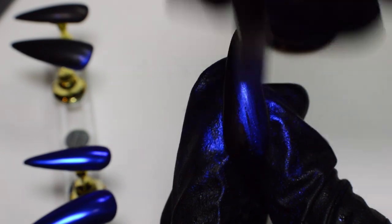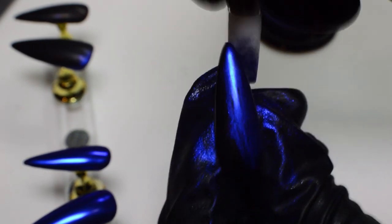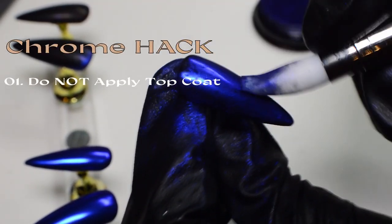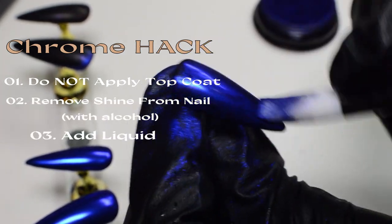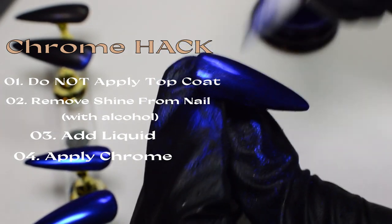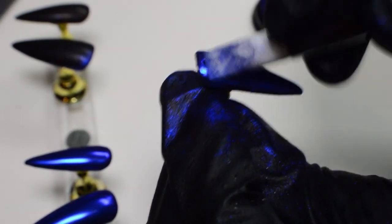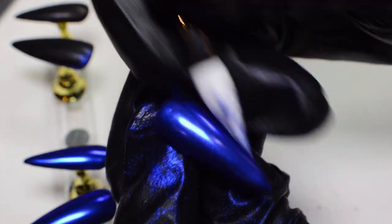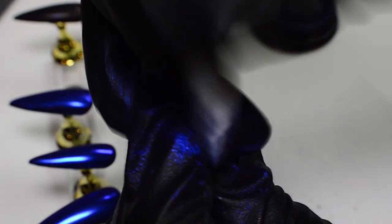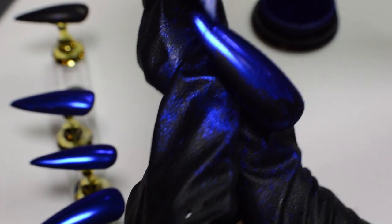I have no clue why this works scientifically, but I'm assuming it's more like a liquid chrome effect. If you're struggling with applying chrome powder, give this a try: don't apply a top coat, remove the shine from the nail, then apply whatever liquid you have that is not alcohol, and try to apply your chrome on top. Let me know if it works for you, because I feel like I just discovered something. Before, I would apply a top coat and go back and forth with a tool — sometimes it came out mirrored and pretty, other times grainy. All I had to do was spray some random spray on there.